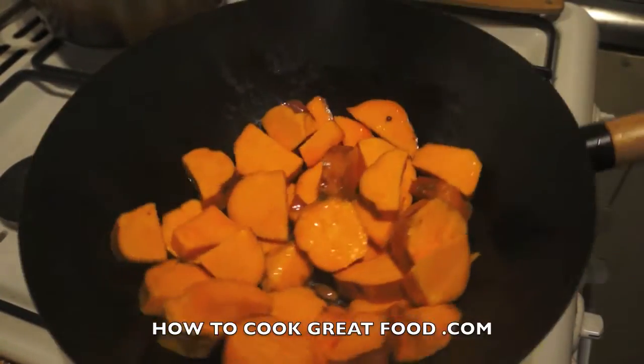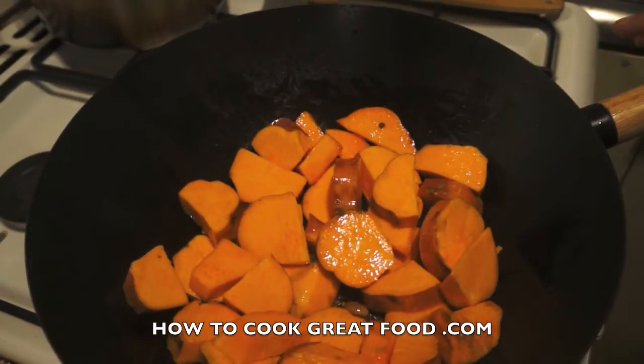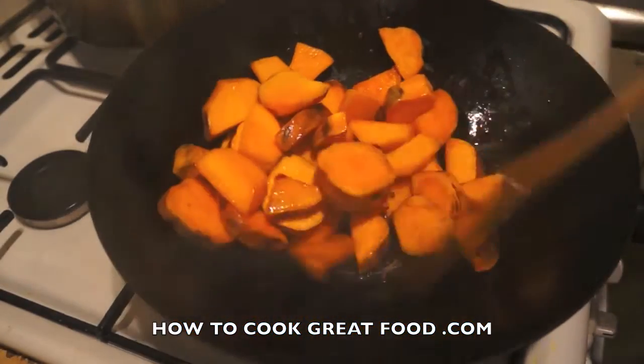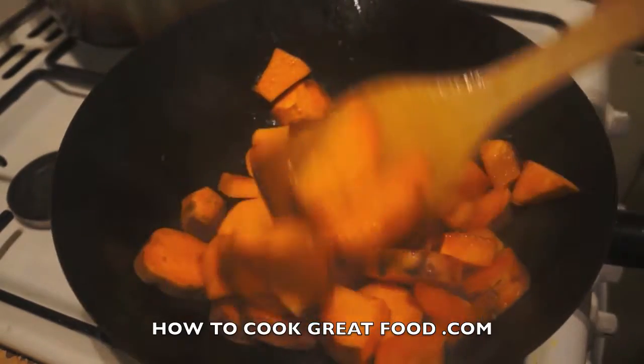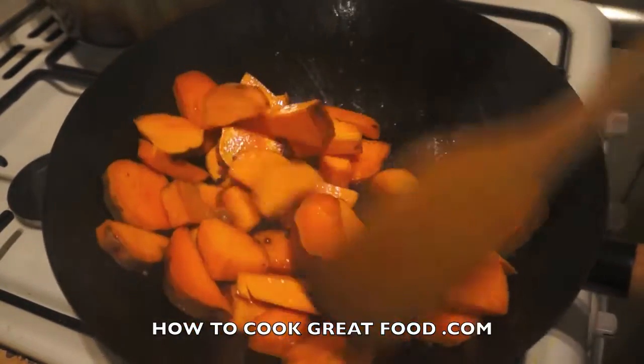My sweet potato — I've kept the skin on. What I do is I just scrub them under the water nice and clean, then peel off any impurities or marks and they're good to go. We're going to toss these around for three to four minutes on a high heat.